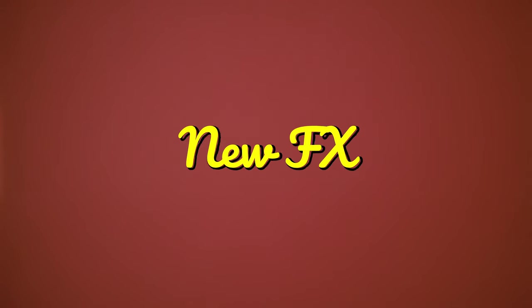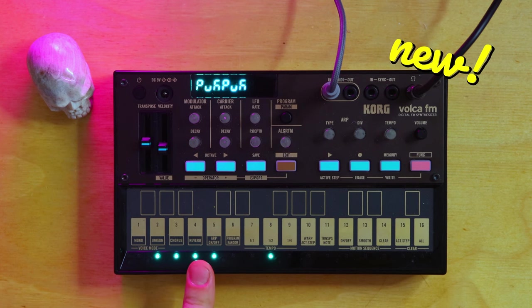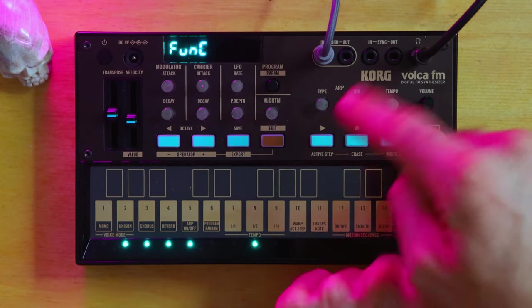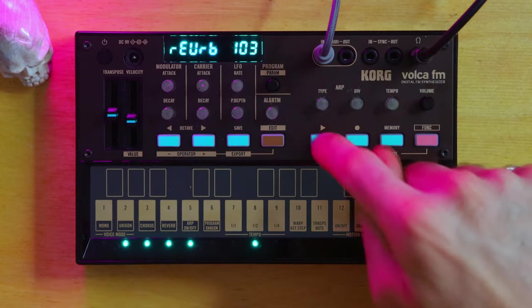Speaking of parameters, that brings us to another new addition. The older Volca had a chorus effect, which this one also has, and as you can see here, there's also a reverb. You're actually able to adjust these with two knobs — you hit Function, this one is for chorus, and then this one is for reverb.